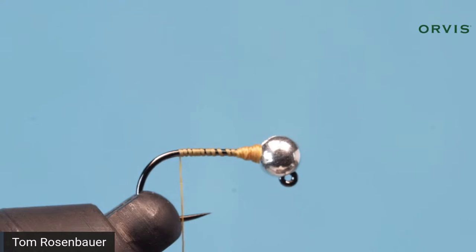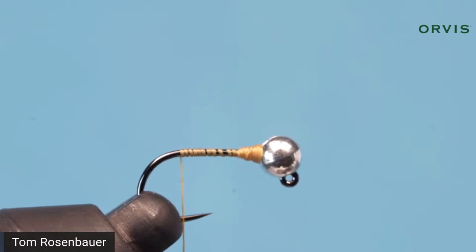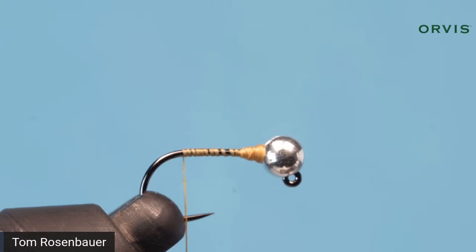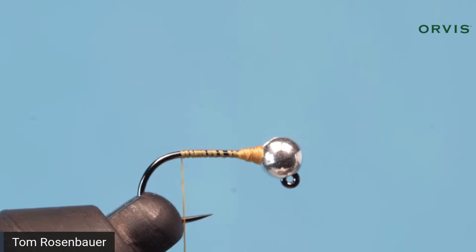Now we're going to tie in the tails, which is a cocktail leon feather. Cocktail leon is a chicken feather — a spade feather from the side of a cape — and it has a beautiful speckle to it. You can use any speckled feather you want, but cocktail leon is more durable than most. You could use partridge or wood duck, but a partridge tail will be chewed up after a couple fish. Cocktail leon is very durable. Grab about half a dozen fibers from the feather, pull them off to the side until they're lined up, and pluck them from the stem.